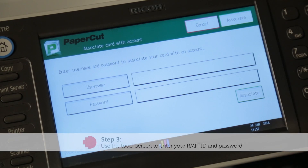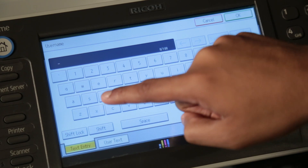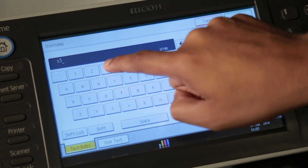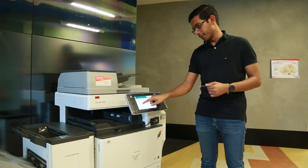To enter the username, press on the username option and you'll see a keyboard appear. Enter in the username and hit OK on the top right-hand corner, then do the same thing for your password.